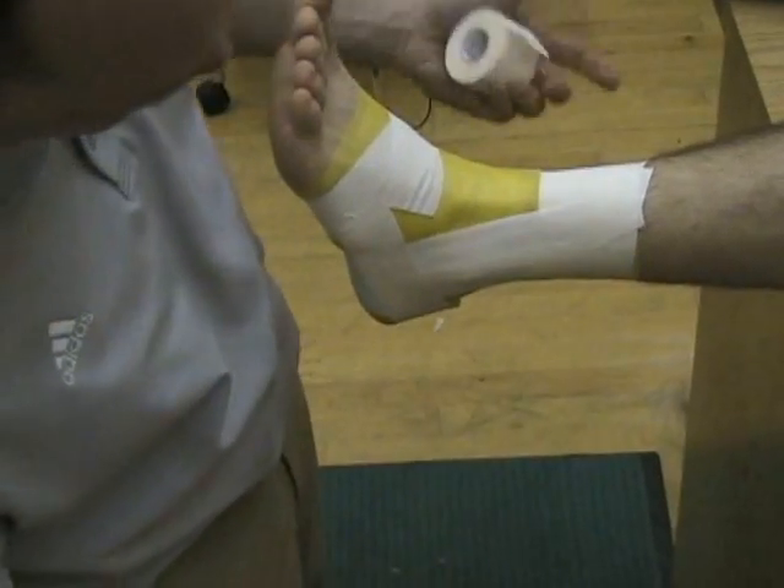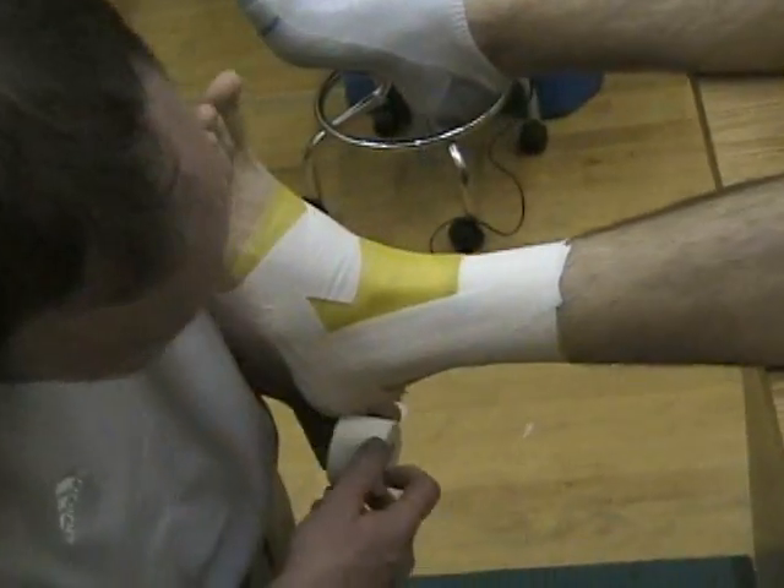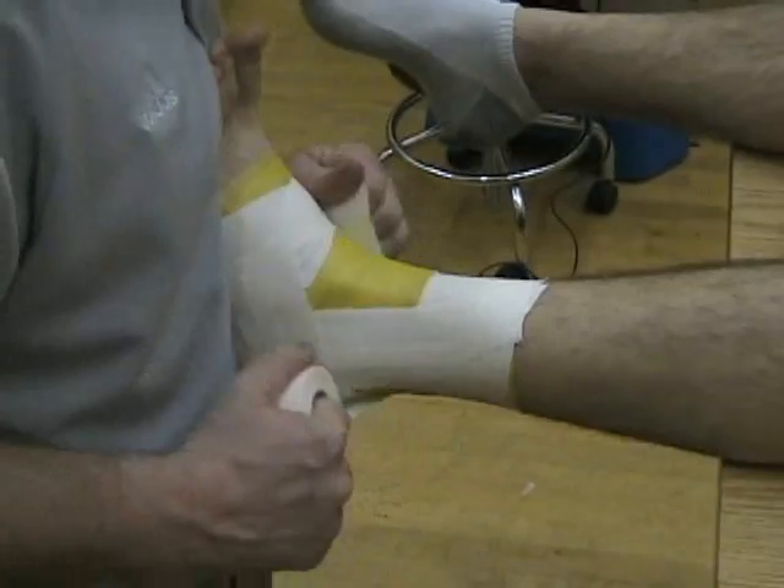The horseshoes can go medial to lateral or lateral to medial — it doesn't matter. They start at the base of the foot; make sure you get down towards the heel, not up into the Achilles tendon. These again overlap by about half, and we're going to apply three of those.